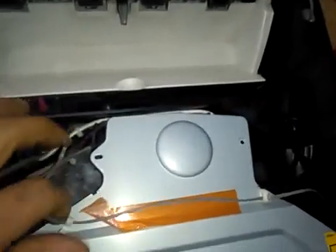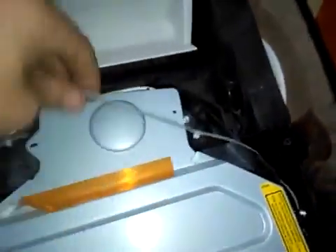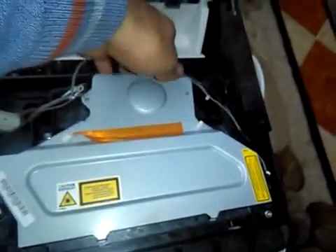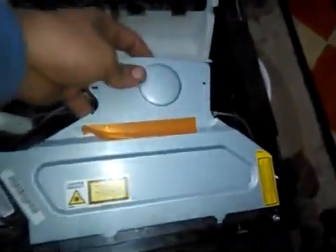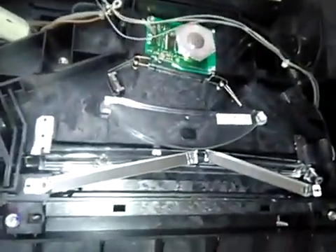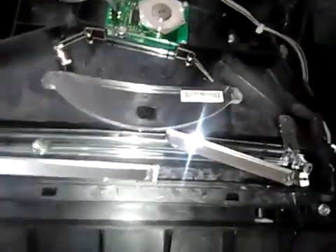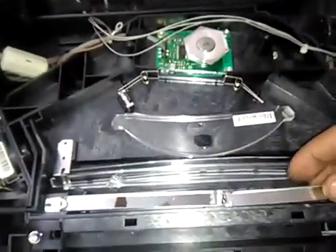We can take off this cable easily, and this one too, then take this cover off. Oh wow — there is a mirror that is broken here! You can see it. I didn't expect that; usually it's just a bit dirty.